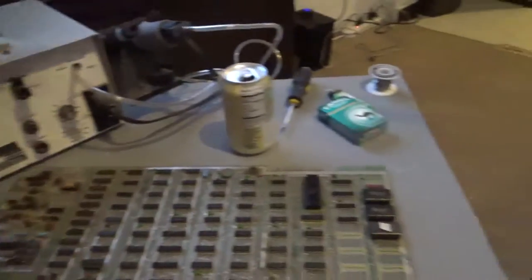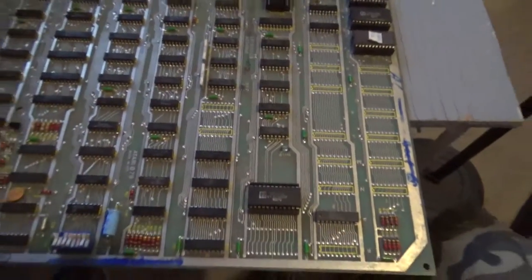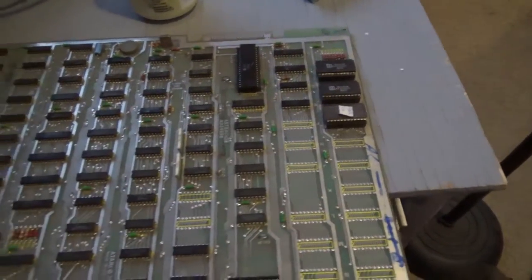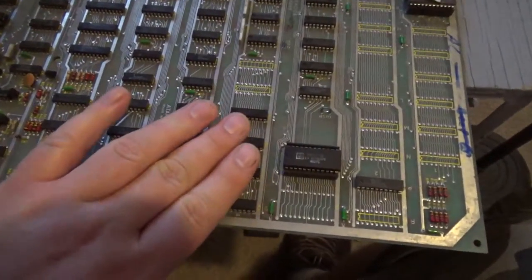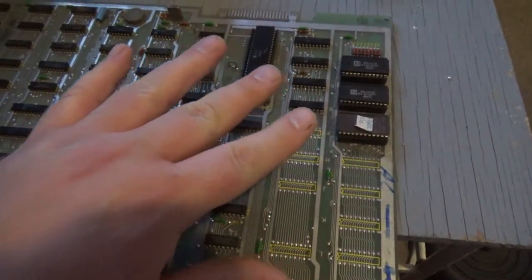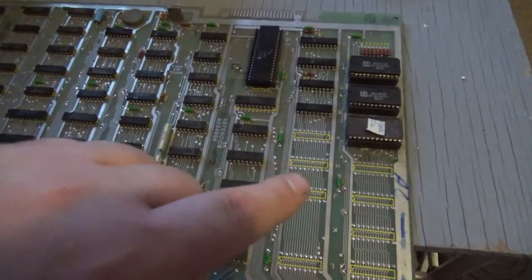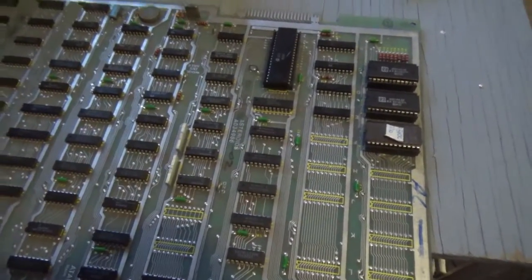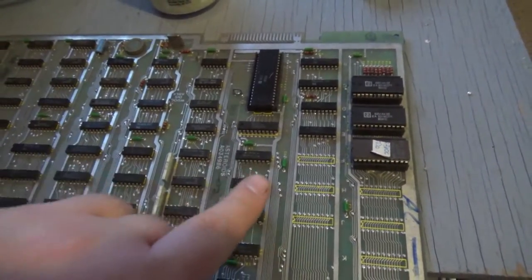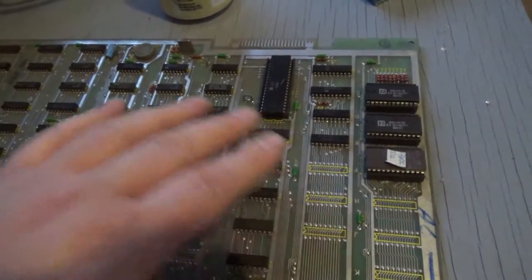I have everything set up. Let me explain how the self-test works on an Asteroids. There are six memory chips on an Asteroids — your program RAM and your vector RAM. The way this works is there will be six tones, and the test will stop at the first bad chip. What you want to hear is six high beeps. And then you know everything's good. But I heard two high beeps and then it stopped. So that is telling me the second chip it tested tested bad. Now there could be more problems after this, but it will not go past the first bad chip.